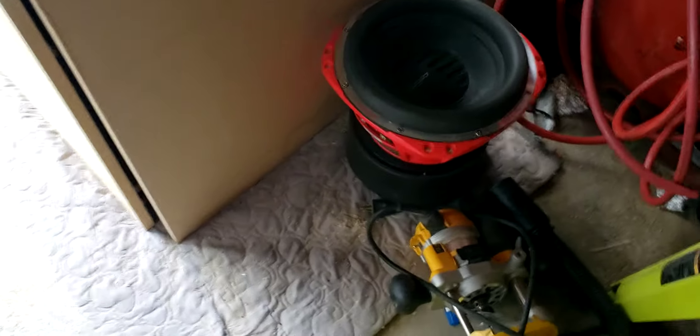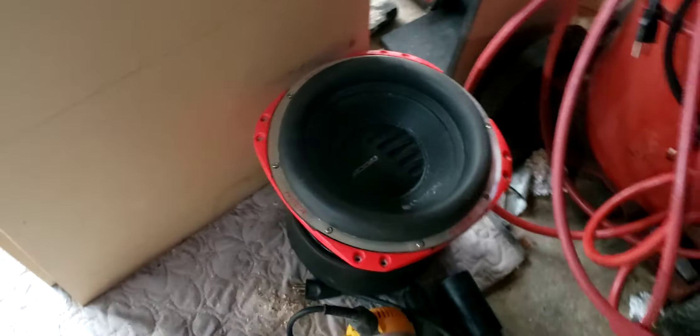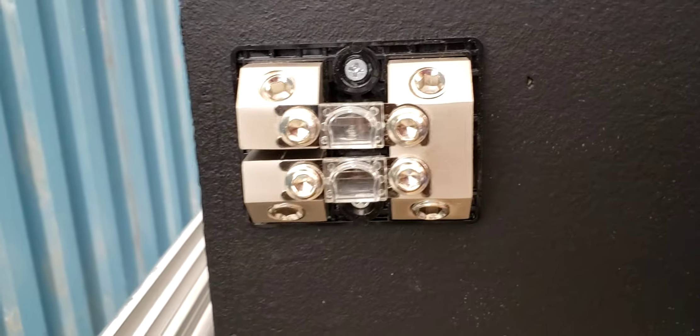The subwoofer going inside is an ACCA 12 — dual 2 ohm, wired to a 4 ohm coil — a 72 pound subwoofer. It's my baby.